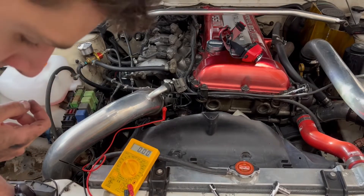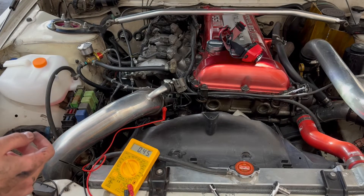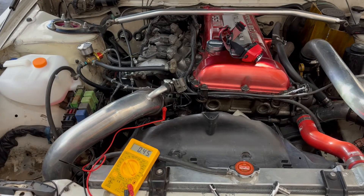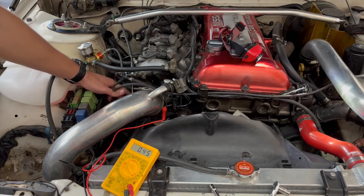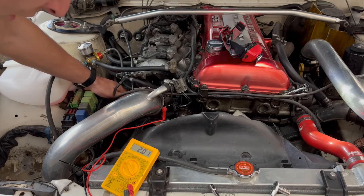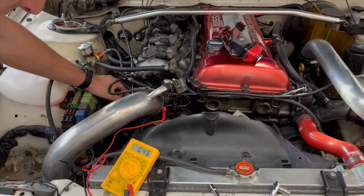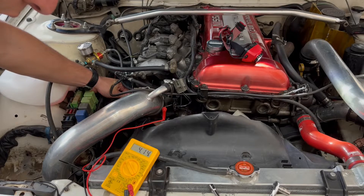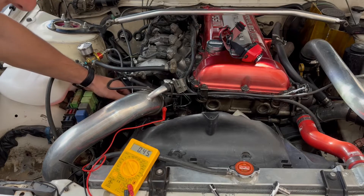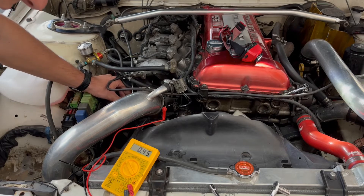Got it all tightened down. It's not moving anymore. If we ground it out, we're right at 0.45 — I'm really happy with that. Also, if we open up the throttle, it should get above like 4.5-ish. It's 4.15 — maybe it's over 4, I'm not sure. I'm just happy about the idle being 0.45. That's exactly what I was going for.